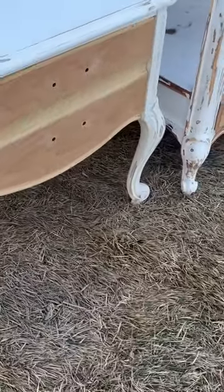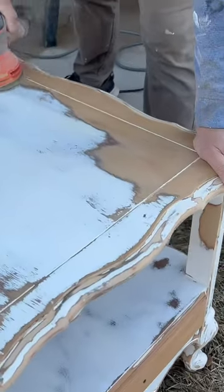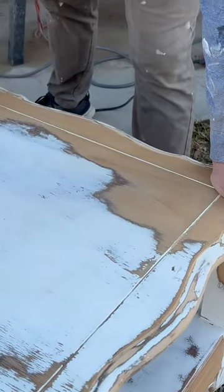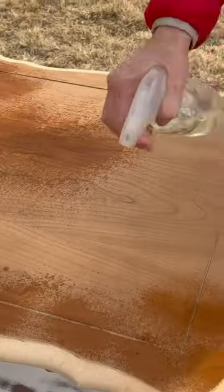Hey there everyone, today I'm going to show you how to transform these French end tables into stunning pieces of furniture using chalk paint and a bleaching wood technique. I'm applying bleach to the wood to remove any orange tones and create a bleached wood effect.